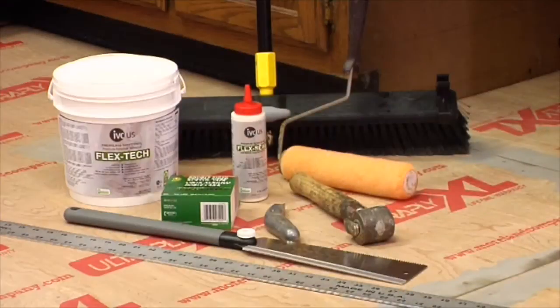First, gather all the supplies you'll need prior to installation. Recommended supplies for the full spread professional installation method include a 3/8 inch short nap paint roller, IVC Flex Tech pressure sensitive adhesive, IVC Flex Seam premium seam bond, duck acrylic double face tape, sharp utility knife, straight edge, push broom, undercut saw, and a hand roller.